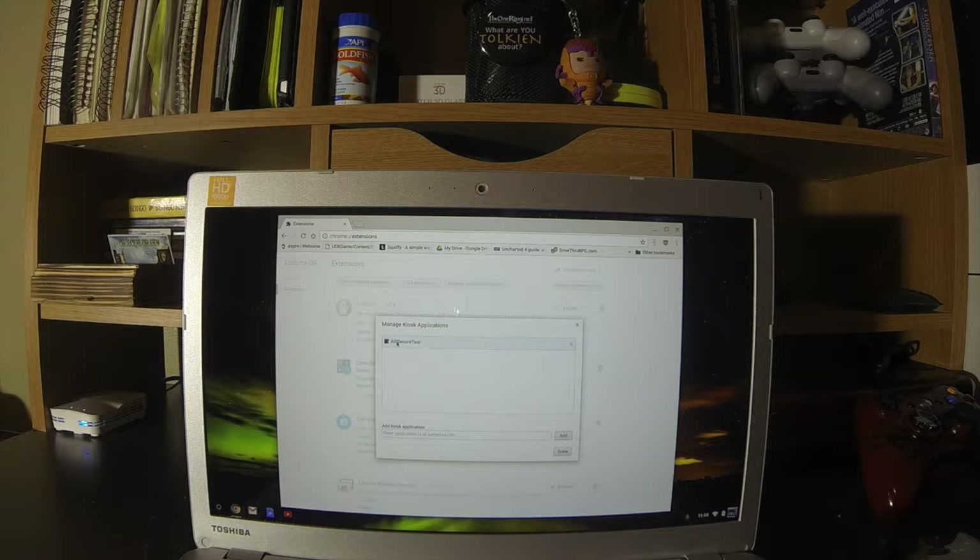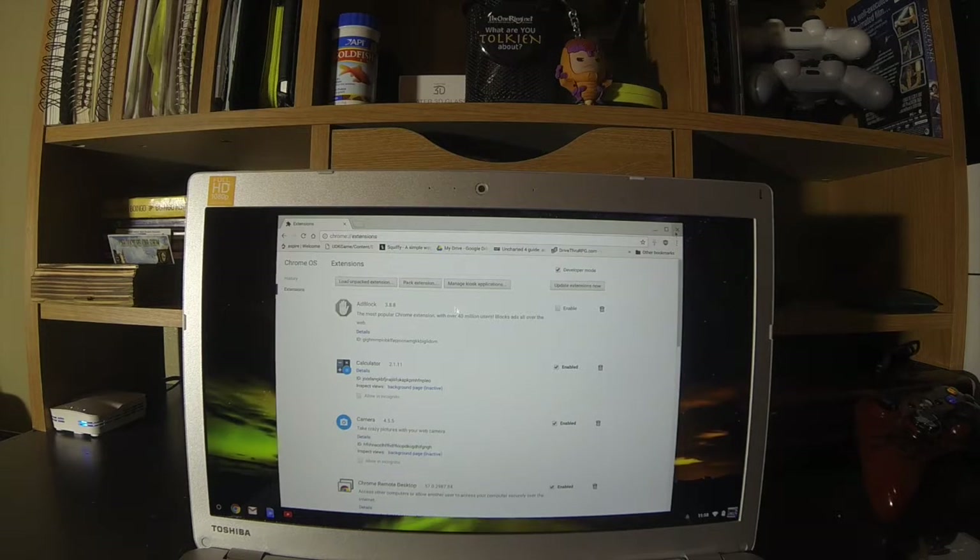Add it — Air Secure Test. Now the one thing you're going to notice is different with using this method instead of the kiosk mode from a wiped machine is that I don't have the option to turn on the auto launch. That's the main difference. So I just have this added, and hit done, and close out of this.